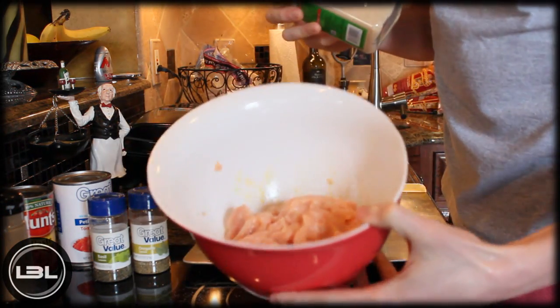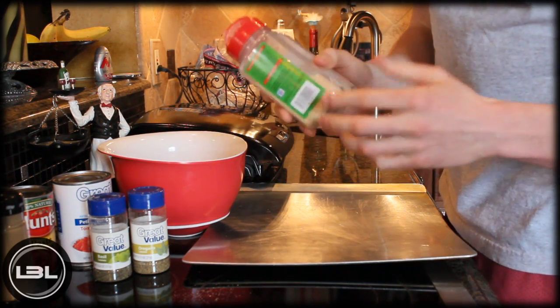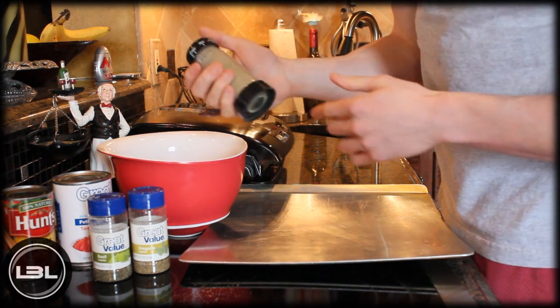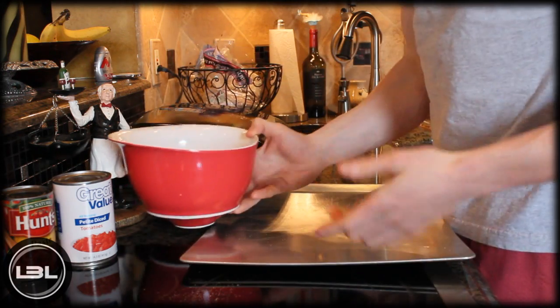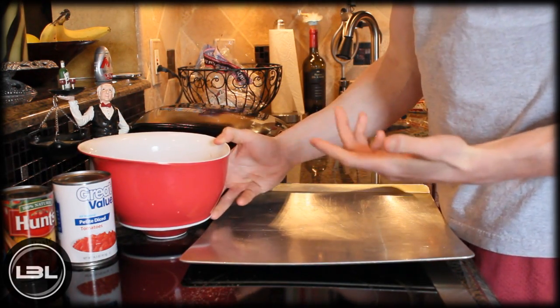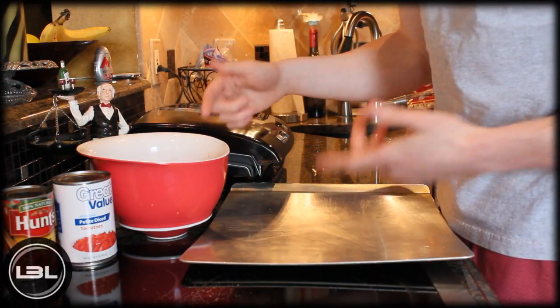Next we're going to add a couple of spices to our turkey meatball mix: a little bit of garlic powder, a little bit of black pepper, a little bit of basil, and a little bit of oregano. Now we're going to form the turkey into meatballs — I'm going to aim for 16 meatballs out of what I have here.